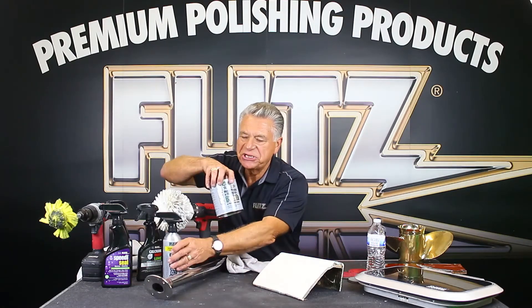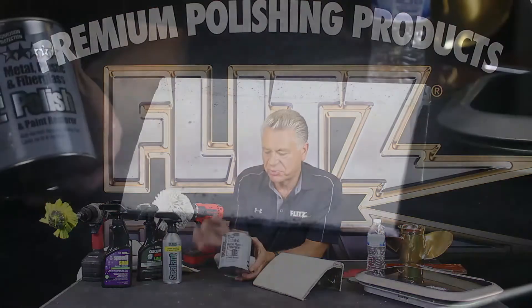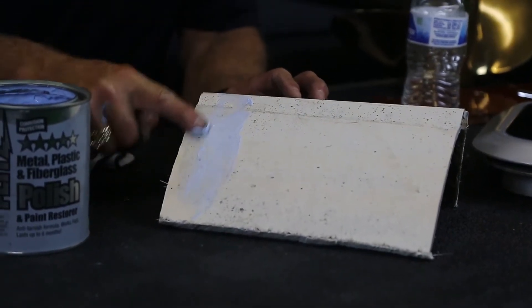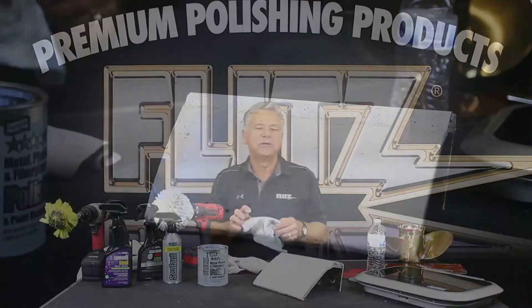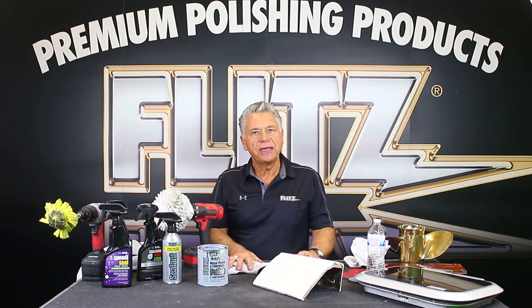When it comes this bad, you need something that's going to bring it back. The Flitz polish is a restoration product — it'll take something nasty like this and bring it back to life. I'm covering up the fiberglass here. Flitz is not a product you have to let penetrate — you can let it sit five to ten minutes if you want, but it's not necessary. Flitz works like a rouge: it's not abrasive like rubbing compound because you're only at four to five thousand grit — super, super soft.